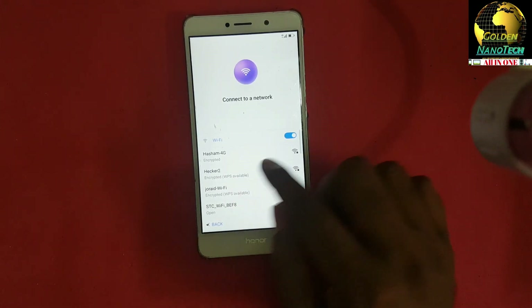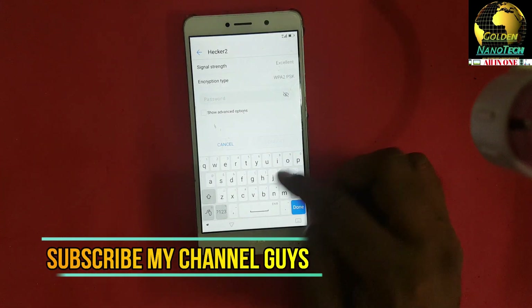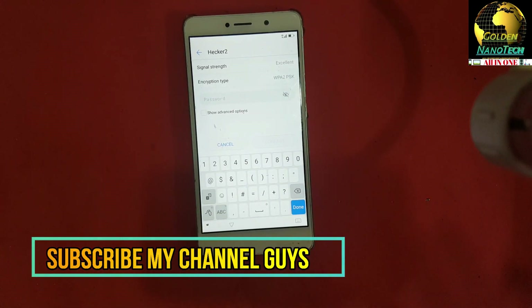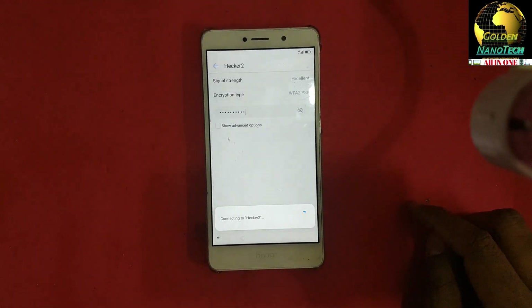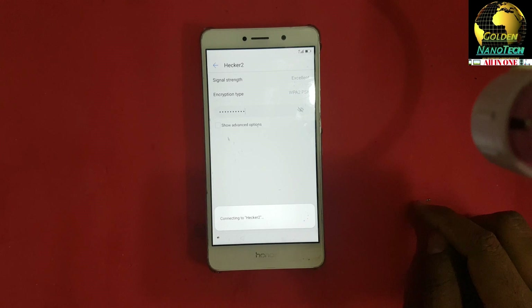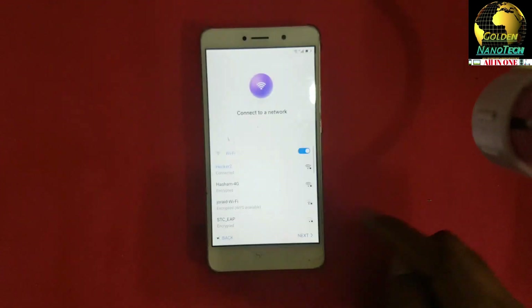Connect here to WiFi with the WiFi password, then connect. You can see it is connected. Next.